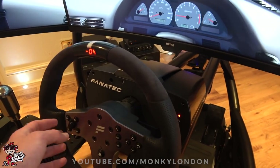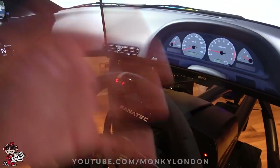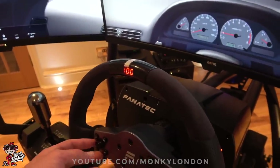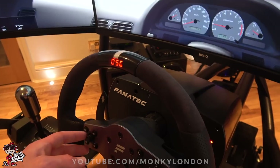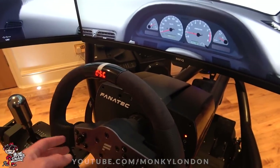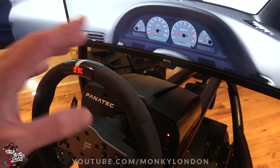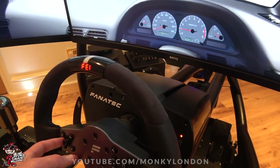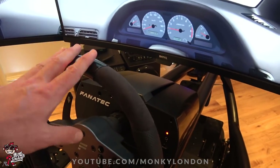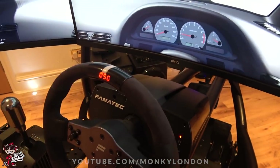You've also got kind of three settings to fine-tune the force feedback. This again I've got on 100 so it's pretty stiff. Spring I've got on 50 — I think that's basically the springiness of how quickly it counter-steers back to you. DPR is damping — I've got that on 30, which just dampens the wheel when it comes back so it's not too aggressive. And FEI I think is like the feel — the weight of the wheel — and I've got that at 50. You can go up and down depending on what you want.